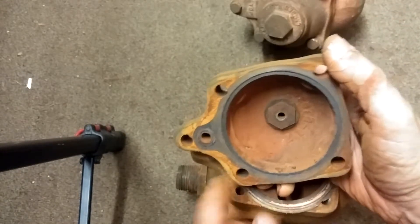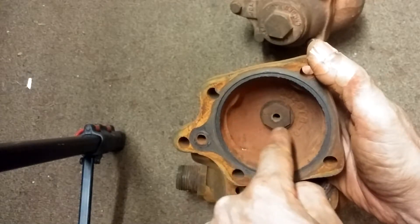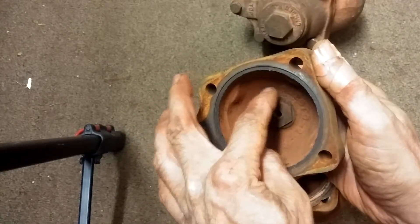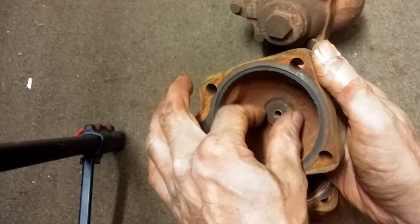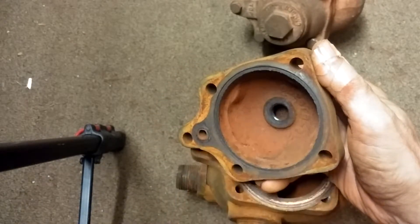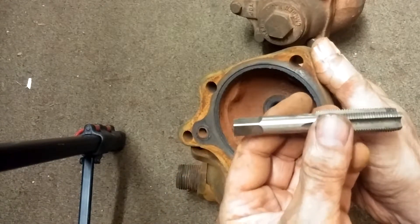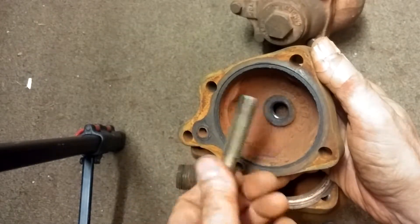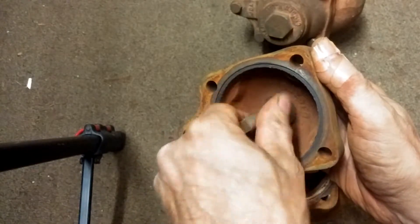Here's your seat. The seat requires a 7/8ths socket to remove, and the seat is very thin. Sometimes, if you take a socket and grind the bevel off, it will grip this much more surely, and that will come out. Then my recommendation would be to run a tap in there — this is a 5/8ths by 18 plug or bottoming tap — and run it through there to clean up the threads.